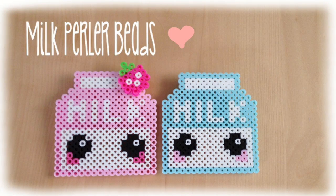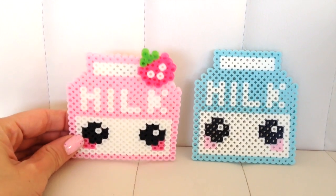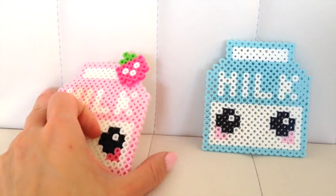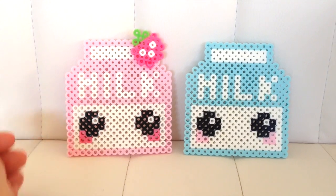Hi everyone! It's Mio and today I'm going to do a perler bead tutorial. I'm going to show you how to make this adorable milk carton. If you don't know what perler beads is, it's a really easy and fun way to create the most adorable crafts, and I personally made this into a nice little brooch that I stuck on my backpack.